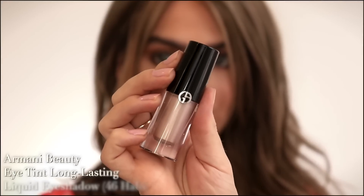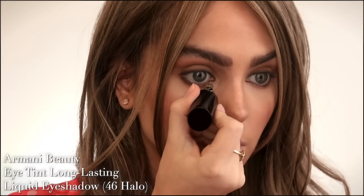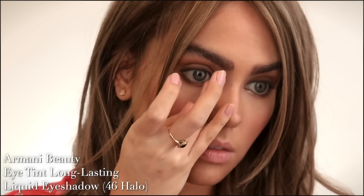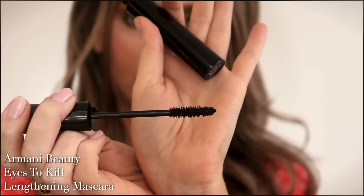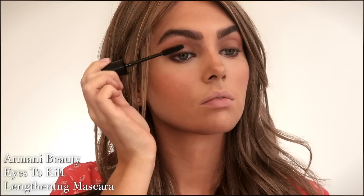Back with Armani Beauty — this is the Eye Tint Long Lasting Liquid Eyeshadow in shade 46, called Halo. I love this taupe shade; it has a metallic finish that really picks up the light and makes the eyes sparkle. We're not going to use too much mascara for this look, but this is the Eyes to Kill Lengthening Mascara by Armani Beauty in black. It's buildable but I'm doing one coat and just touching on the bottom lashes.